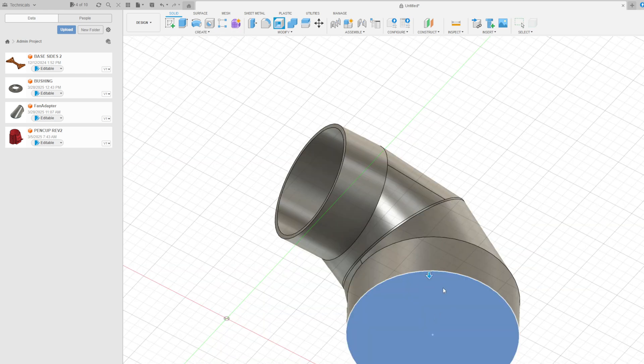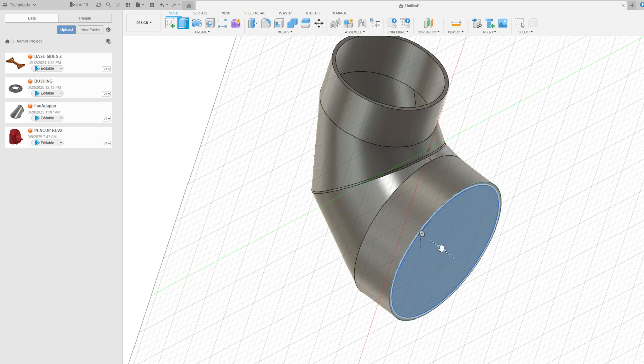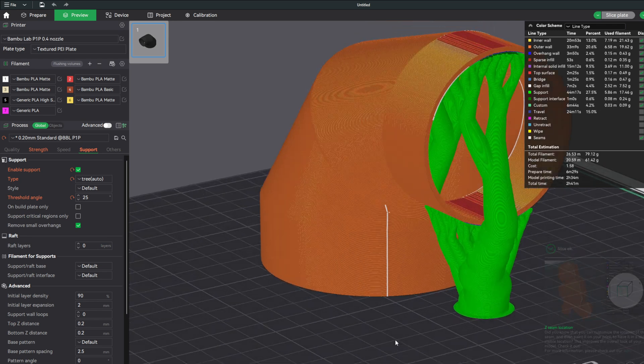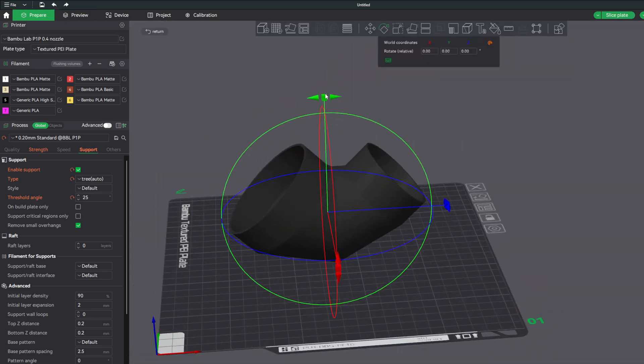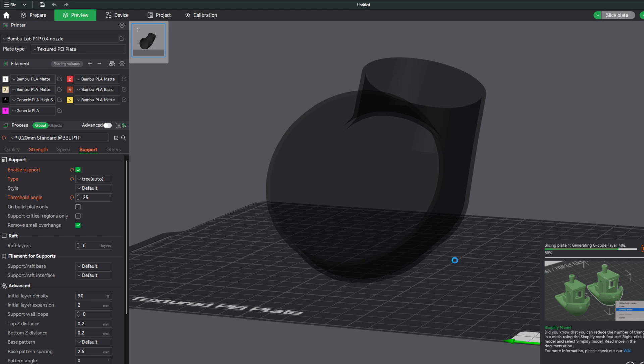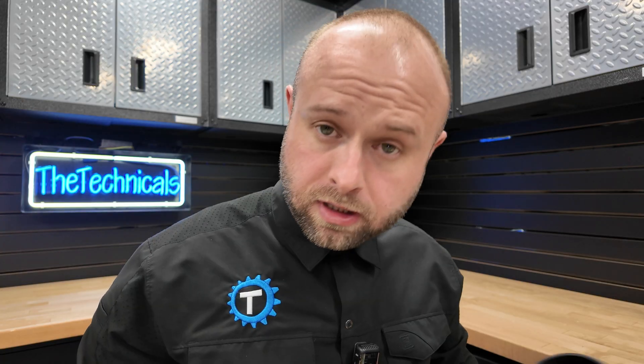I wasn't really sure why the bottom face wasn't shelling, but all I did was add a circle in the middle at the right size and extrude up through it. Now look at me — Captain Fusion! Into Bambu to slice the model. Supports are going to be unavoidable here, but through the use of ancient sacred Anunnaki geometry, I actually opted to print this on its spine and manually remove the supports on the inside. I'm going to send this to print and just yeet it and hope it works out.